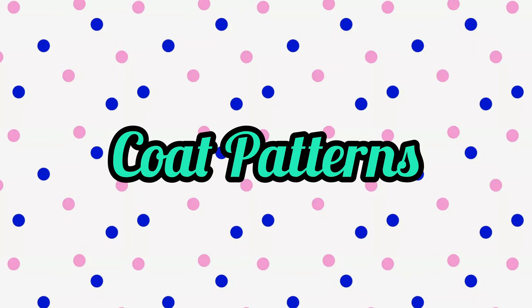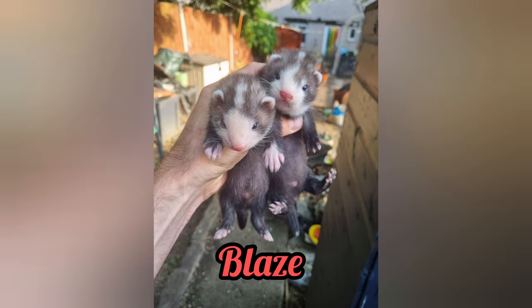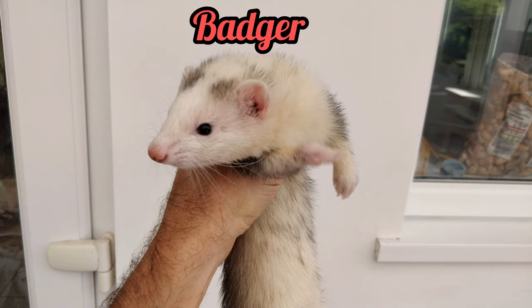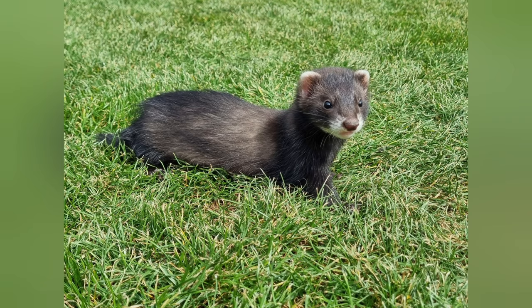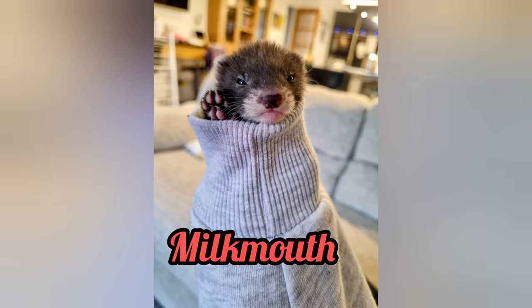Let's now move on to coat patterns, focusing on head patterns first. We have a small white stripe on the top of the head — it's called a blaze. When the white stripe on the head is so wide that it covers most of the head, it's referred to as a badger. Finally, the full white head is then a panda. A milk mouth is a ferret which looks like it's dipped its mouth in milk; the white will cover its muzzle and around its nose.